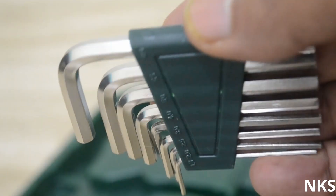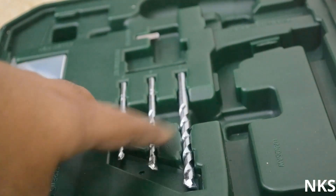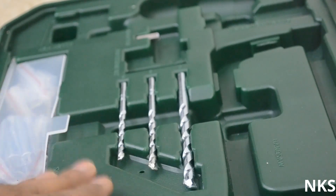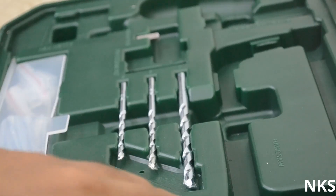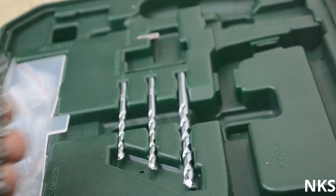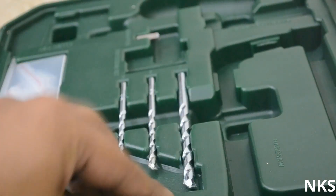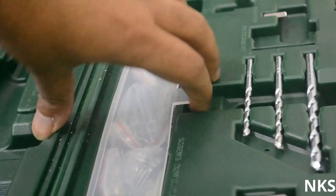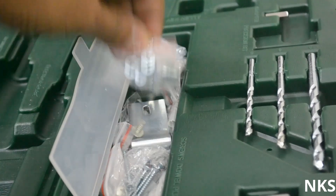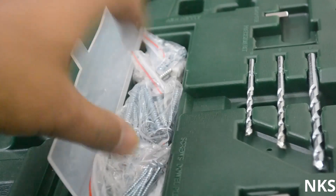These are the various allen keys that you get with this box. This box also has three drill heads, but a drill does not come along with this box — so keep that in mind. It also has sockets and various types of nails, all well organized and kept in place. It's these nails that bring the total count up to 108 pieces.